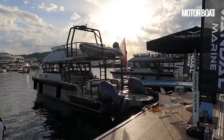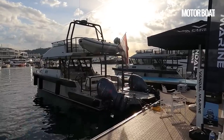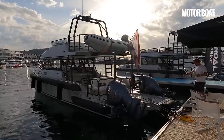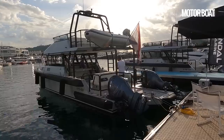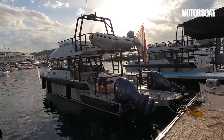He wanted to produce something basically for himself that he could use to really enjoy the Mediterranean. But he's mates with Espinoneo, who's a famous Norwegian designer of super yachts, and he wanted something that he could use to enjoy the waters of Norway. So they collaborated and the result is this.